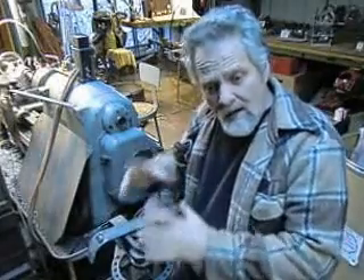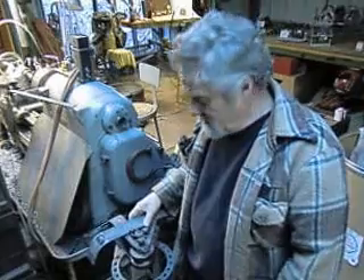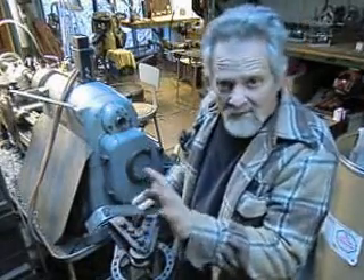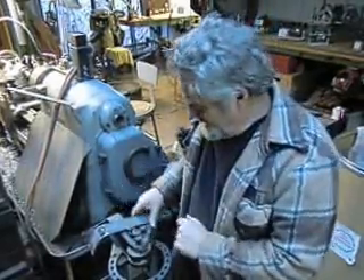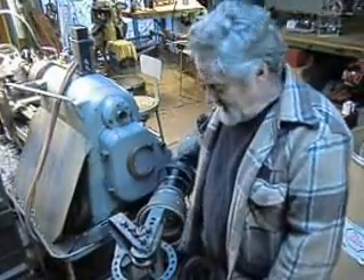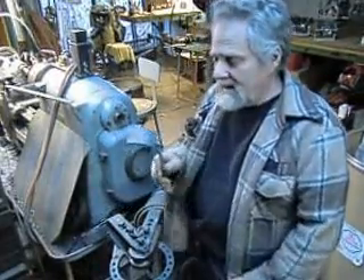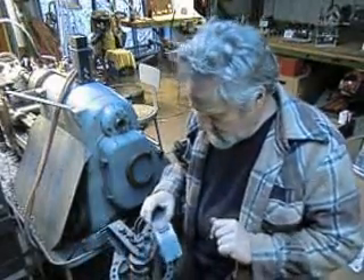Now we've got to make the collar for the wood stove pipe to go up through the ceiling — the connector for the stove itself. I've got to make a four-and-something inch circular band. This little fake-out Harbor Freight band bender works really good in a lot of ways, but when you get into really tight angles it doesn't work so good. So I'm trying an experiment here to see how this works.